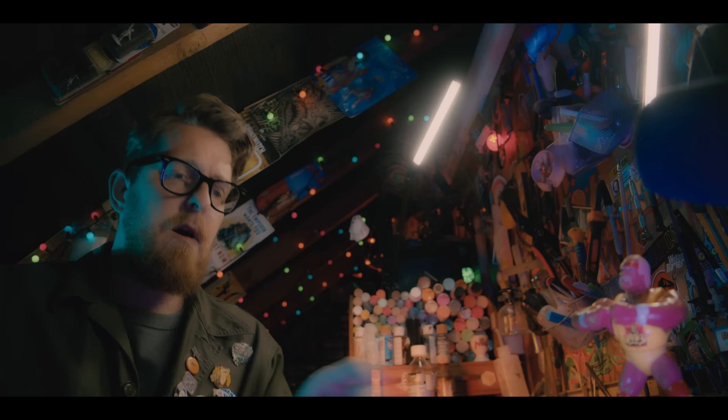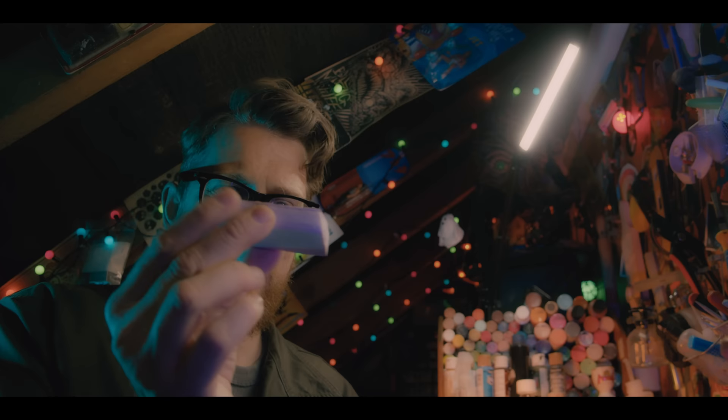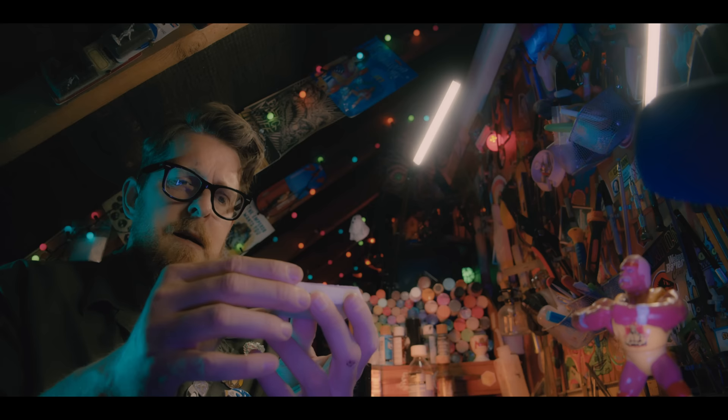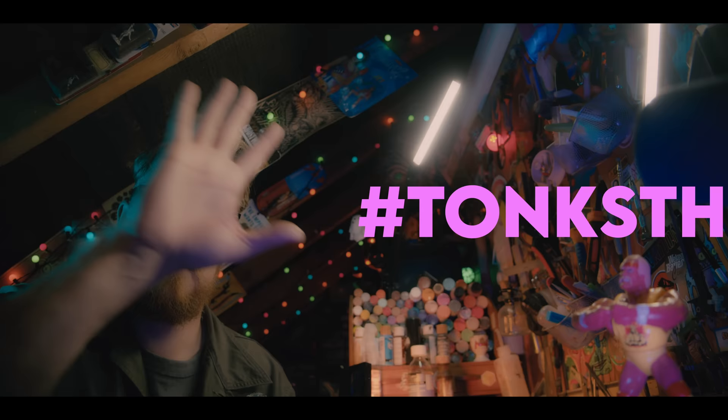Now a Tonk isn't 28 millimeters, which would be like this big. But I've already found this little chunk of XPS foam — it's about that size, quite small. I'm thinking I can get the whole game in a little shoe box and take it on holiday with me. My patrons are currently making Tonks as we speak — I gave them this project early. If you make a Tonk, you can stick it up on Instagram with the hashtag.